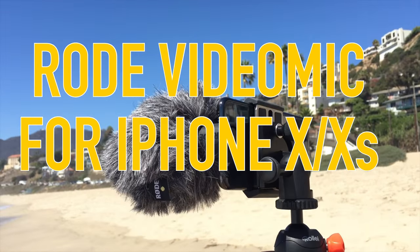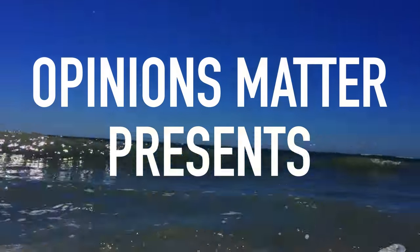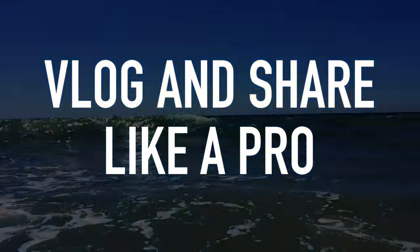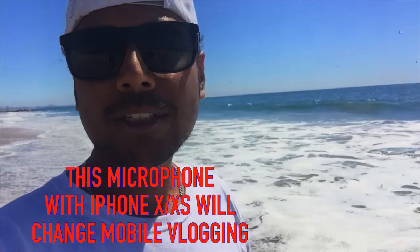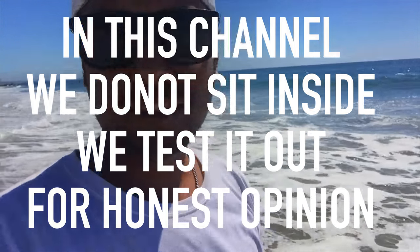I have a Rode microphone that is attached to my iPhone X. You might be asking, what am I doing out here? The review is all about the iPhone and how to vlog like a pro with a professional grade microphone. But there's a lot of noise, a lot of wind, there is sun and you're at the beach. The audio quality right now is not that good.